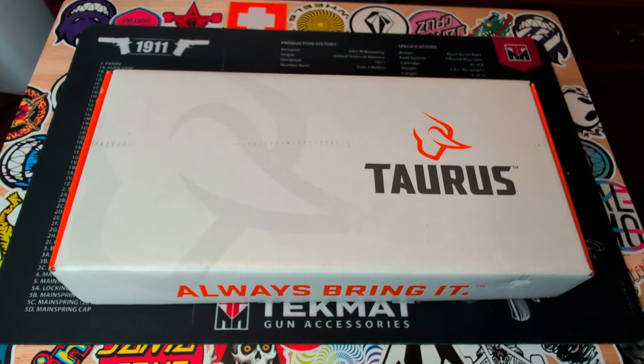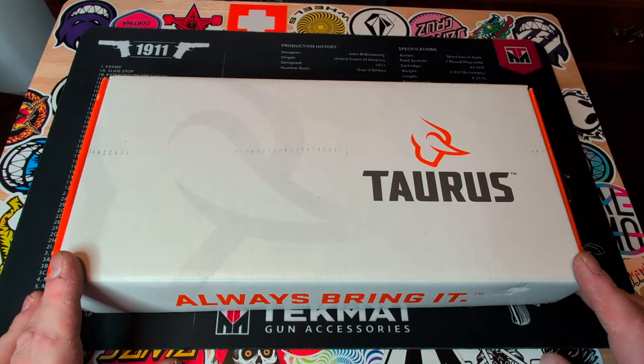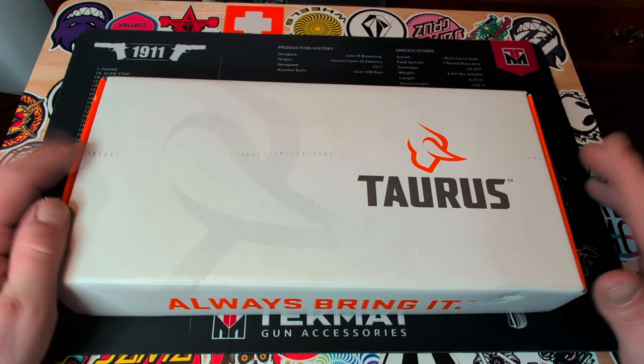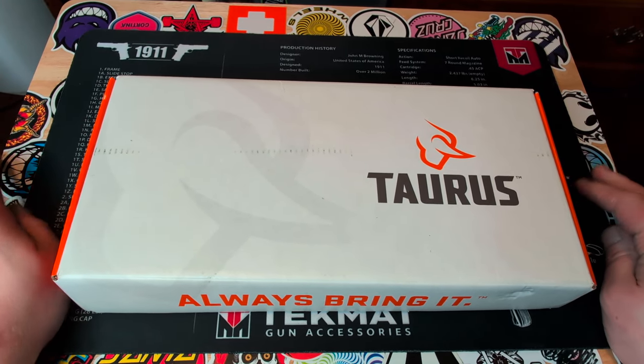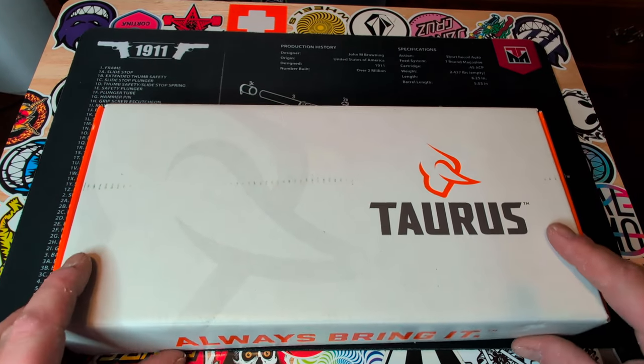Today I'm doing a quick unboxing video on my new Taurus Model 66 357 Magnum Revolver with a 7-round capacity. I just want to mention I previously unboxed and inspected this at the FFL where I discovered a minor defect, which I will point out in this video.